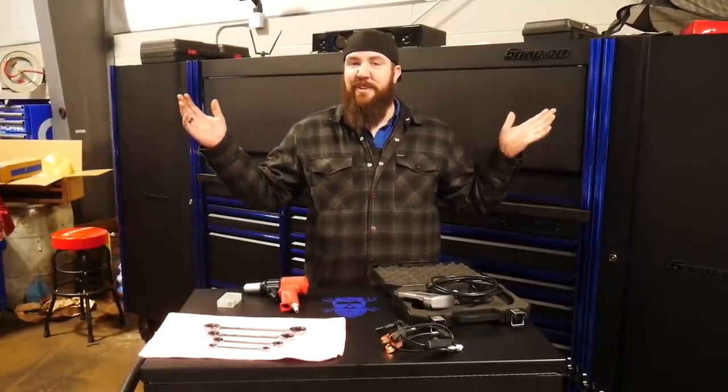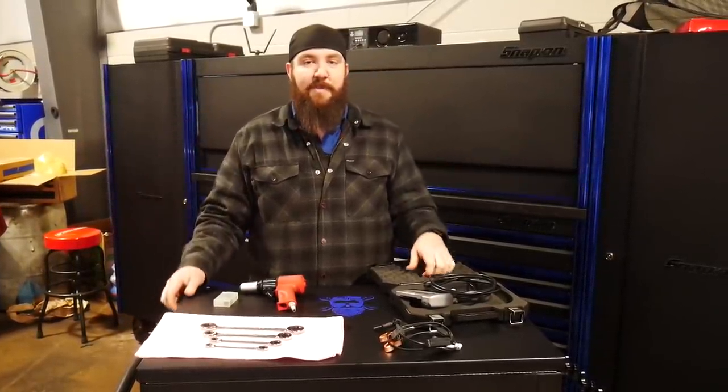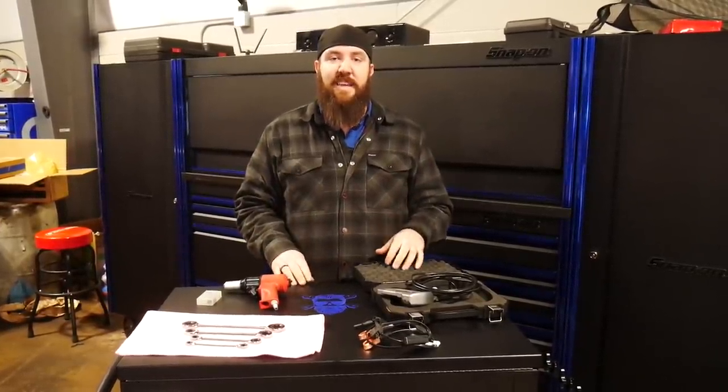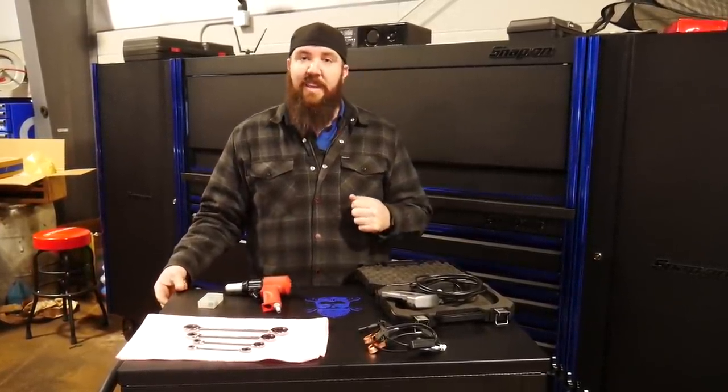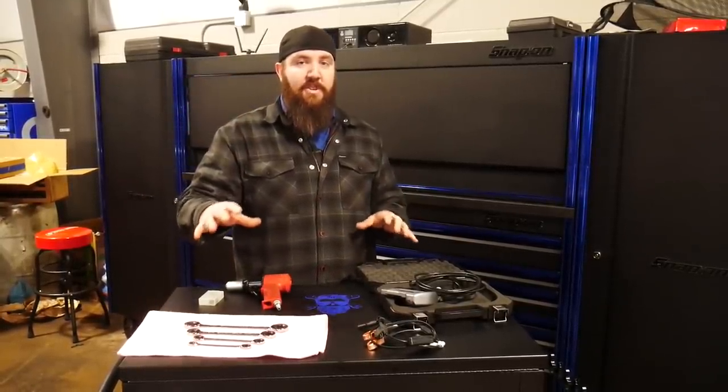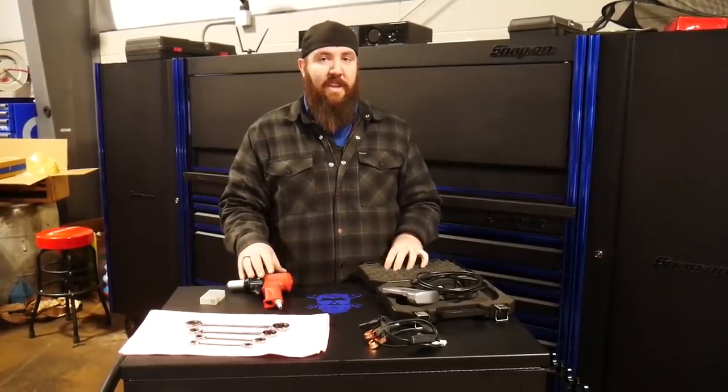What's happening YouTube? Thanks for tuning back into the channel today right here with The Rust Belt Mechanic. Today we've got another nice selection of tools for you guys to see with Rust Belt's Nifty Tools of the Week — a good selection that's going to help you guys get through your jobs, just like these ones helped me get through this week.